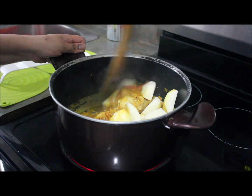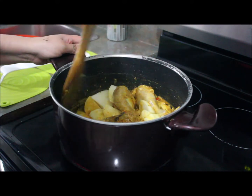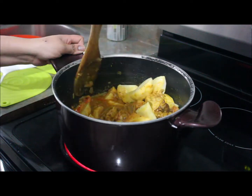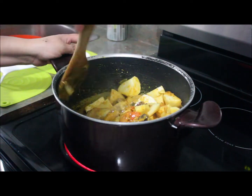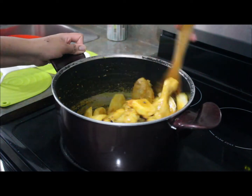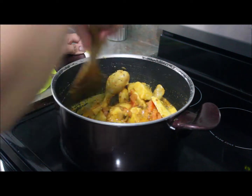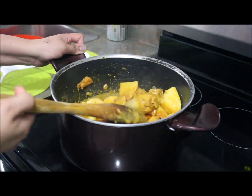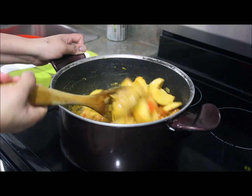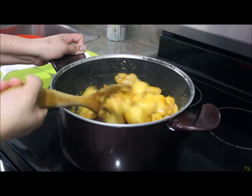I'm going to mix it well until the oil separates — about five to ten minutes — until all the tomatoes are tender and the oil has separated from the masala.